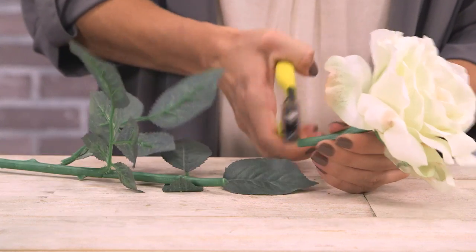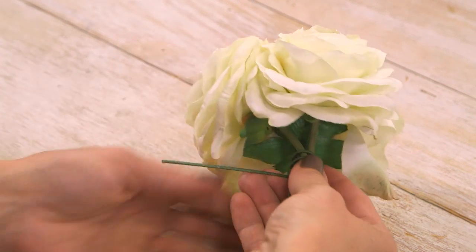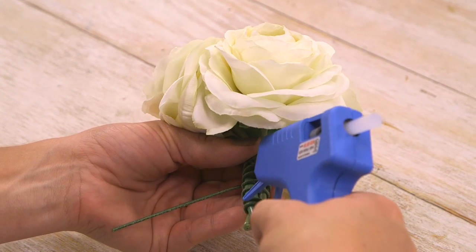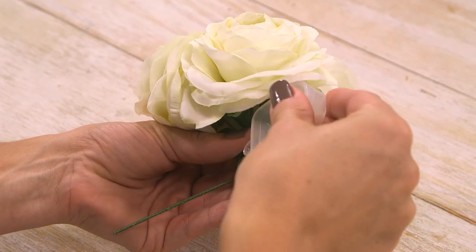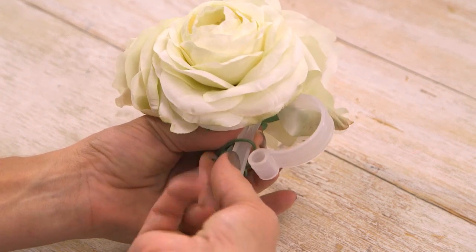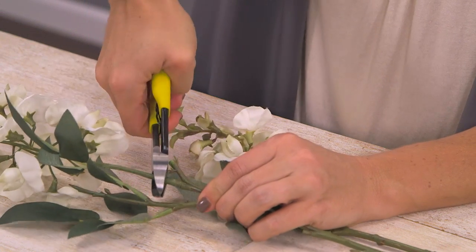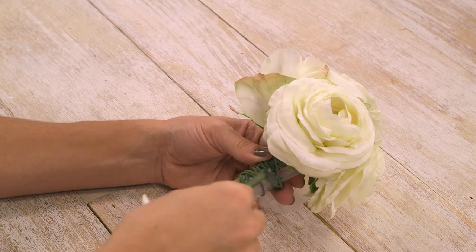For the floral swag, start by cutting your stems to about three inches long. Wrap a few flowers together with floral wire and apply some hot glue. Then add a decoration fastener hook for easy hanging and wrap it with more wire. We're using stems of wisteria for the draping portion — start by cutting right beneath the blooms, then dab some hot glue onto the arrangement you just made and push the draping blooms into place.